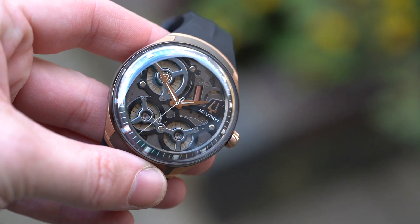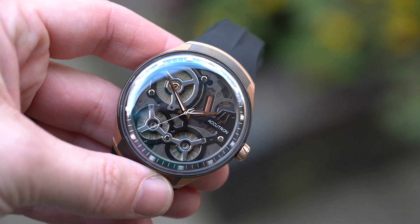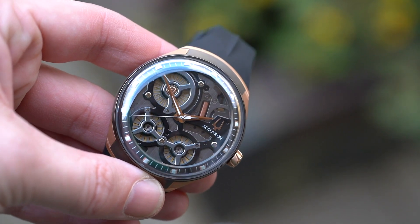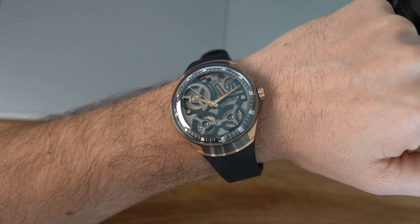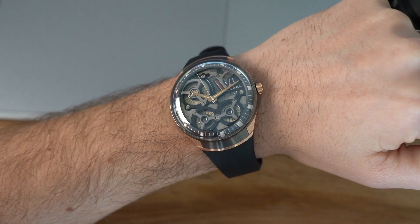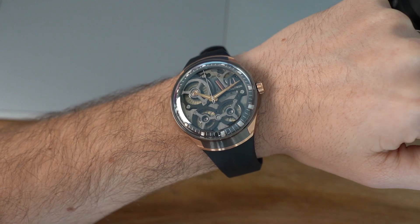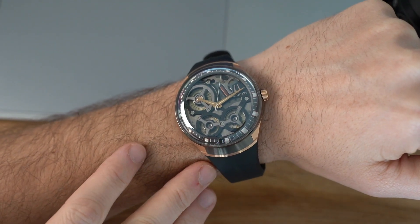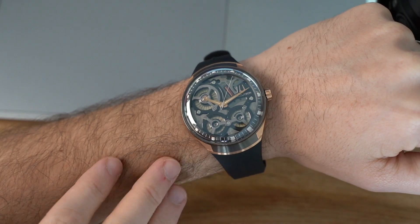Before we go further, it's worth a very brief history lesson. Accutron was not an actual brand in itself until this year — it was a range of watches made by Bulova. Bulova got bought out by Citizen in 2018, and therefore it's the new parent brand Citizen pushing the Accutron resurgence with a fresh slate as its own brand.